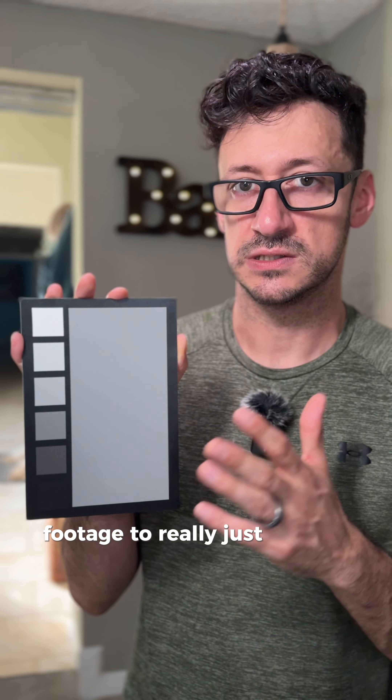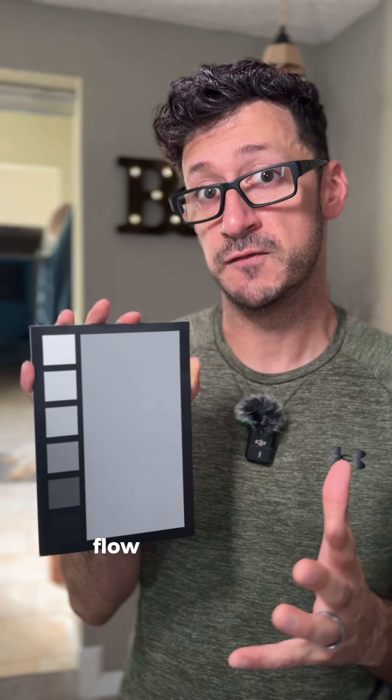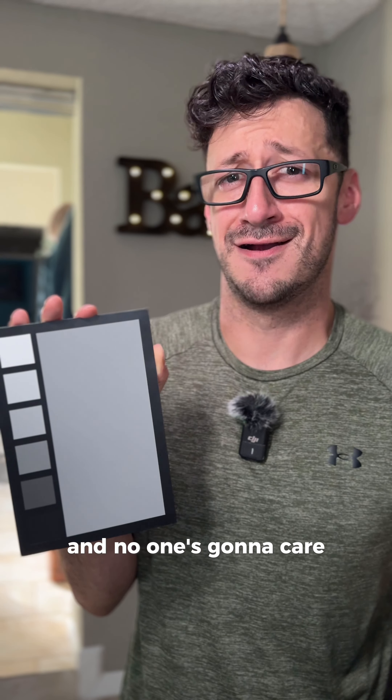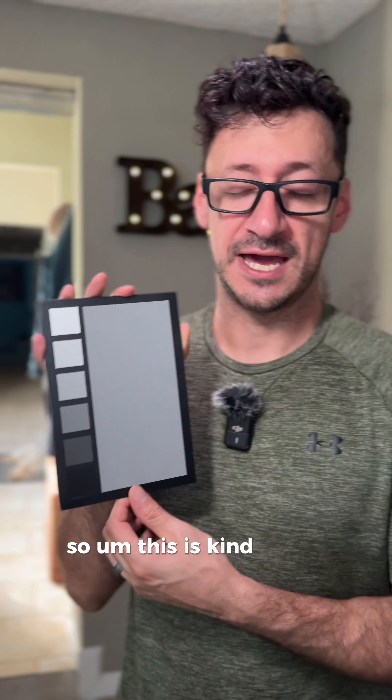It's a safe place in your captured footage to make sure your editing, color grading, and white balancing is all gonna look great. Because you can have awesome footage but then have a crappy edit and no one's gonna care — they might not even watch it.